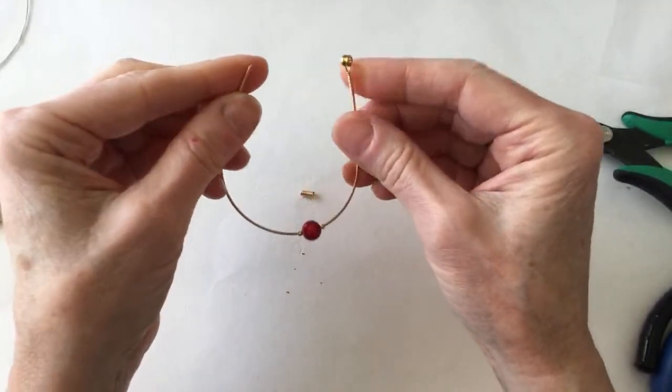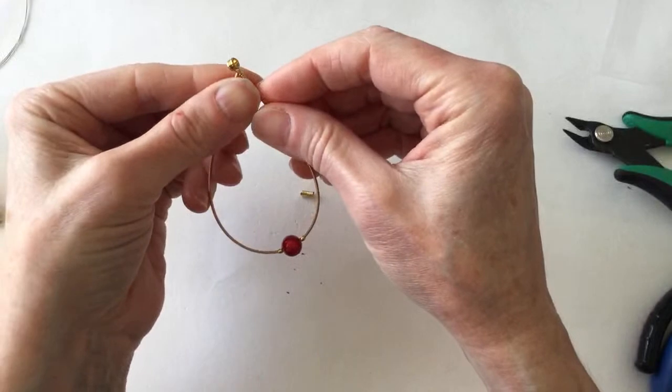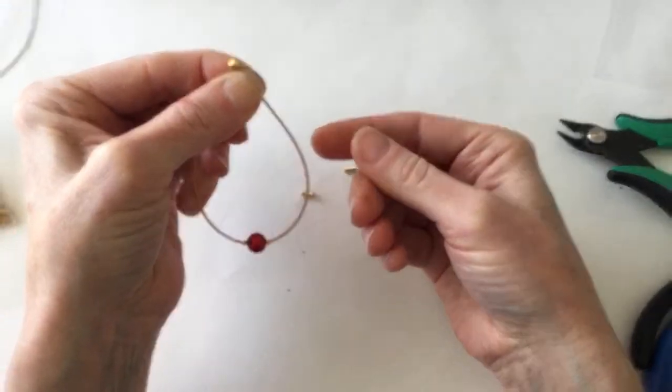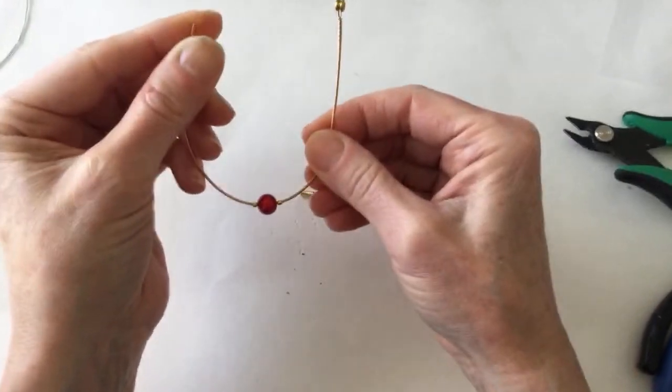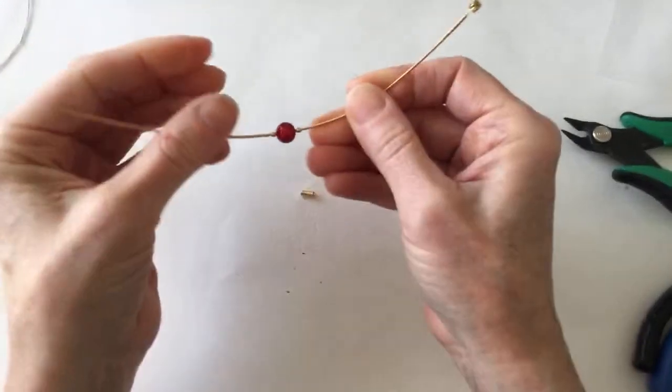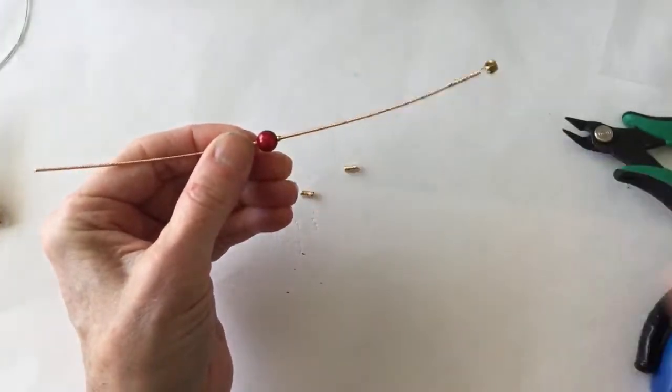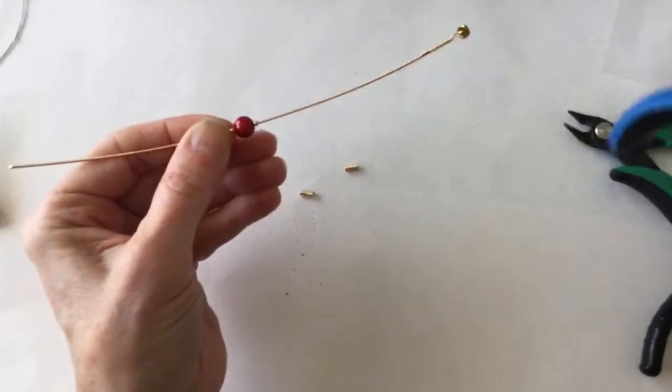Anything about guitar string gauges? I don't know exactly the gauge, but this looks like it's probably 18 gauge. You could probably measure it or compare it to some wire that you already have.